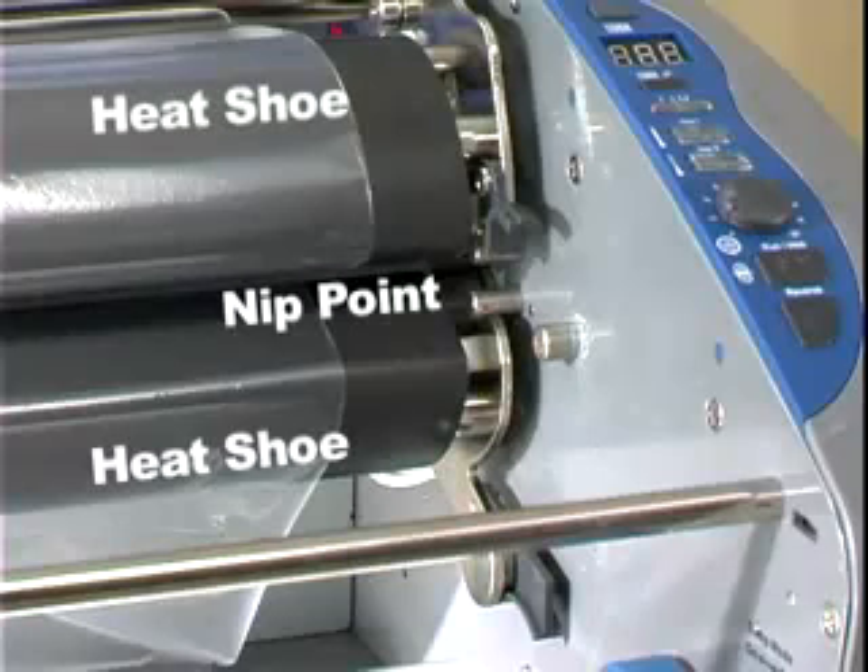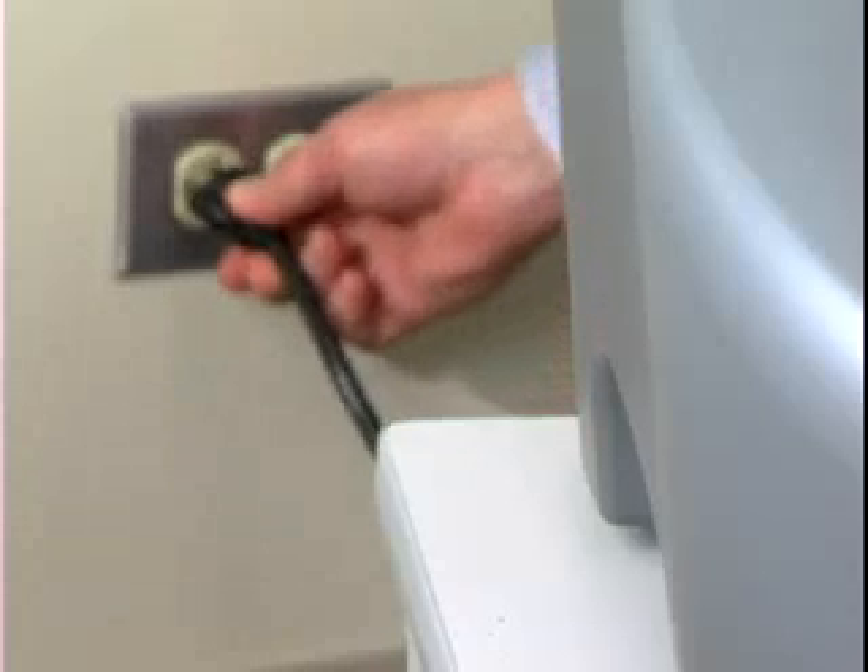The heat shoes and rollers are hot when the Pinnacle is on. The point where they meet to laminate is called the nip point. Keep loose clothing, long hair, and jewelry away from the nip point at all times. Plug the Pinnacle into any standard outlet not being used for other heavy-duty equipment.